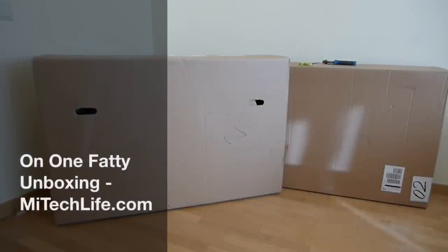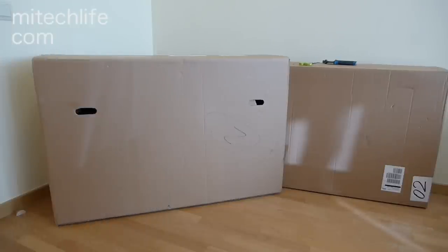Fat bikes are becoming all the craze at the moment and, like many of you, I've decided to splash out and purchase one. I've gone for the On One Fatty. On One is a British bike maker famous for the 456 hardtail, which I've also owned. I decided to go for the On One Fatty because it has a more aggressive geometry, so I can use it not just as a snow bike or a sand bike but an everyday trail bike.